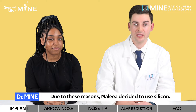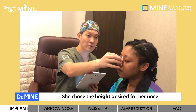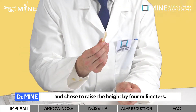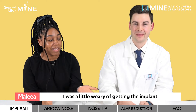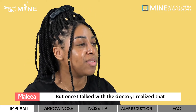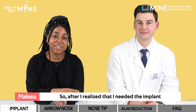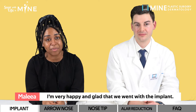Due to these reasons, Malia decided to use silicone. She chose the height desired for her nose, and we simulated how the nose would look with actual implants and chose to raise the height by four millimeters. When I was in my consultation, I was a little wary of getting the implant because I didn't want my nose to be raised too high. But once I talked with the doctor, I realized that in order for my nose to look natural, I needed the implant, and now that I see my results, I'm very happy.